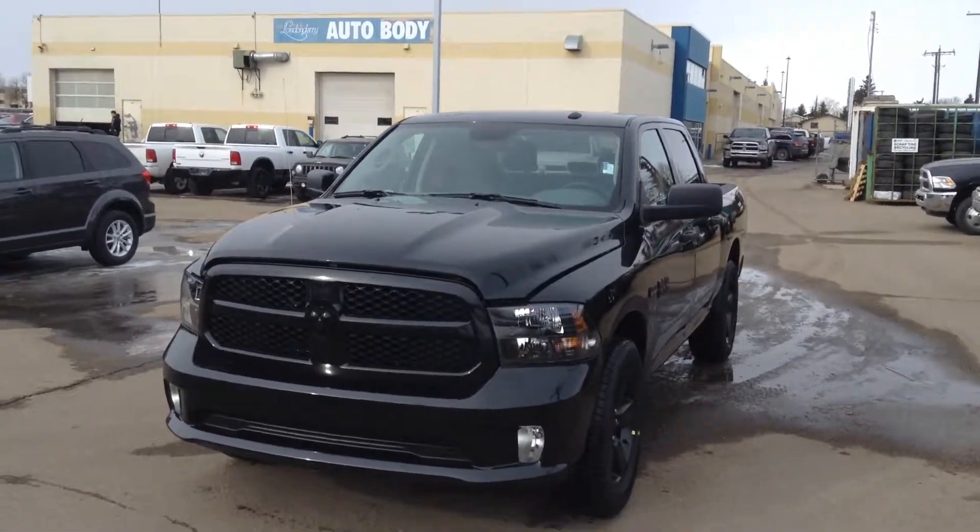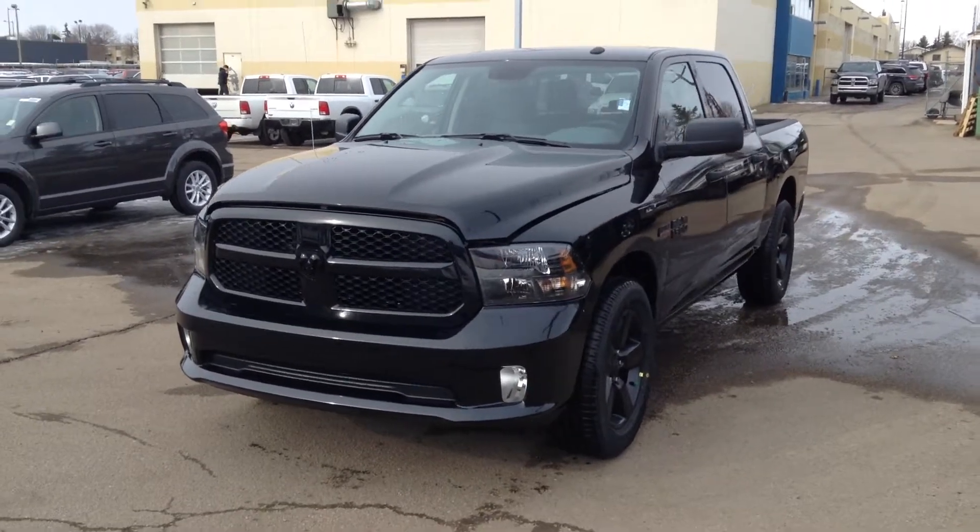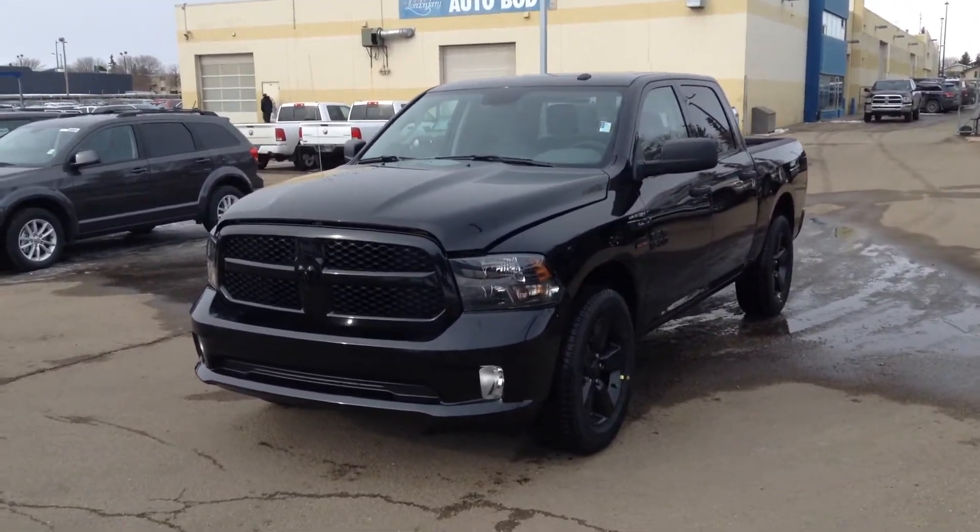Hey Paul, it's Evan over at Leonardary Dodge. I just wanted to shoot a quick video on this brand Blackout Express package here that you're inquiring about. This is the 2016 Crew Cab Express Blackout.